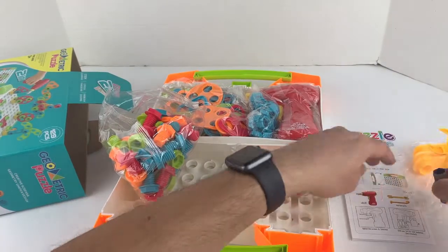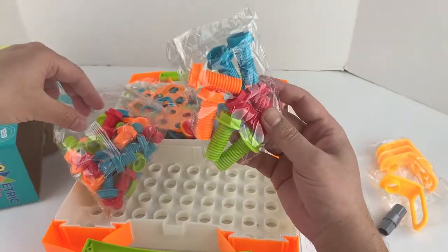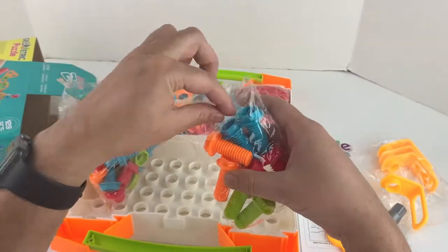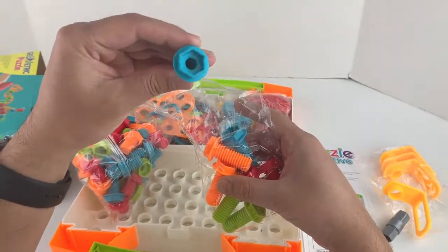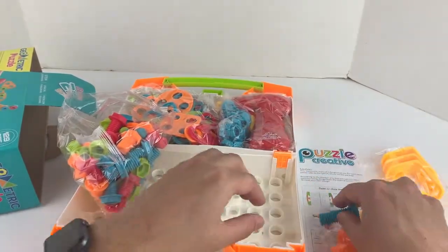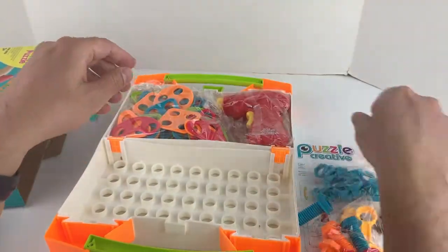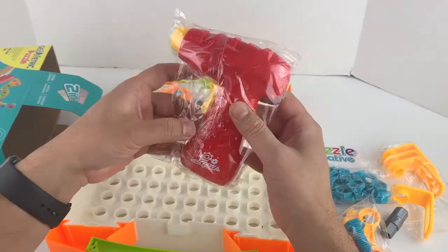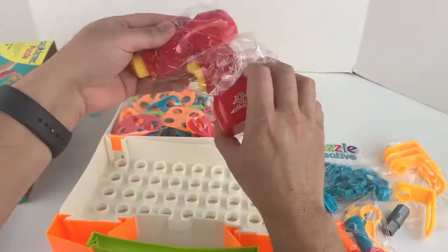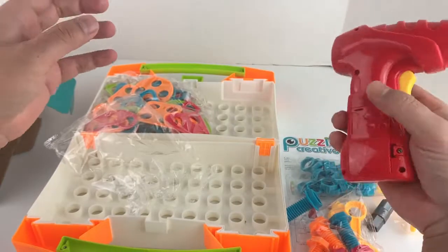More stuff in here. The wrench looks pretty cool. There are more screws - the bigger yellow ones. Here are some other tools - looks pretty solid, should fit in here. And here are some other bolts, and the drill. Here's the battery compartment - I'm going to have to put a couple of batteries in here probably.